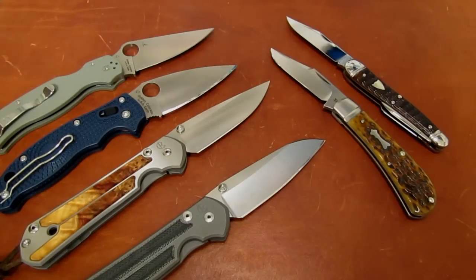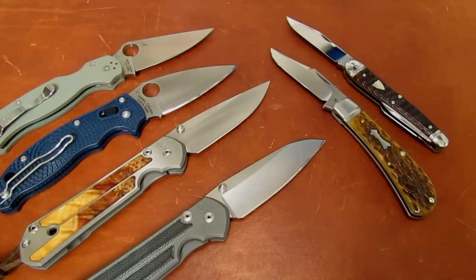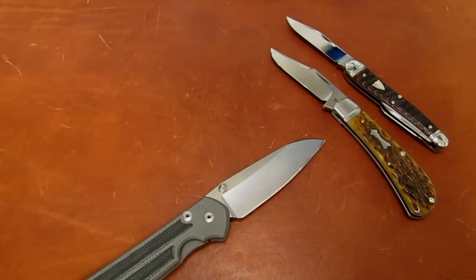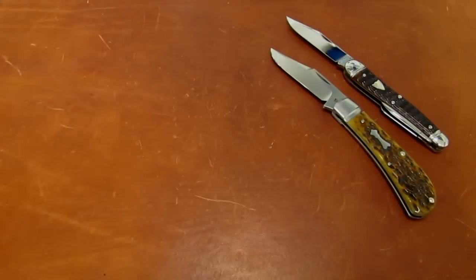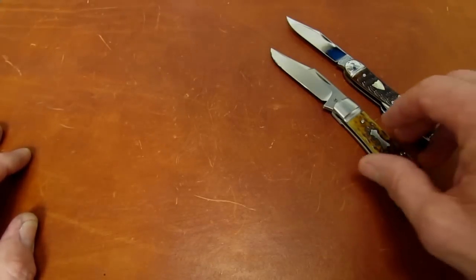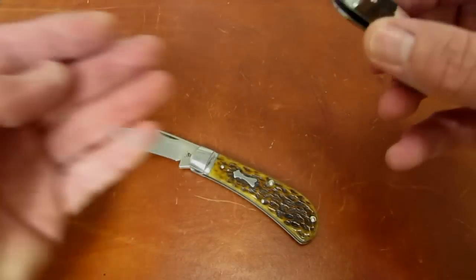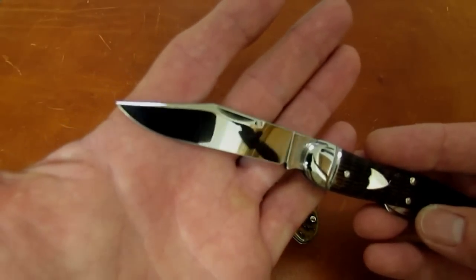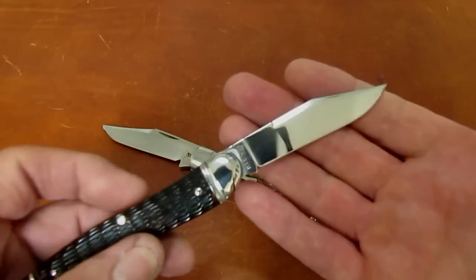I thought I'd do a video on this topic because I had a couple of Spydercos that I did back-to-back that exhibit why you might want to do that. I'll also cover a couple of issues that lead my customers to take that action. First, I'm going to wrap up with the Spydercos, but let's start with traditional knives. I'm going to pick on my favorite traditional knife company, Great Eastern Cutlery, a little bit. I've got only one of my GEC knives that has a virgin edge — my number 38 American Whittler.